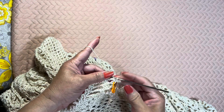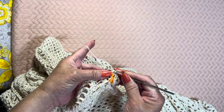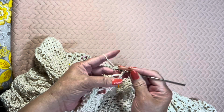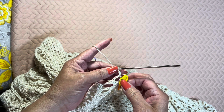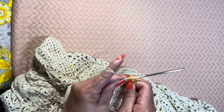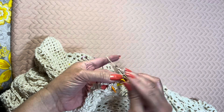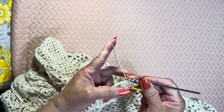As usual, we begin the round by making a slip stitch on the next stitch and on the next space, then chain 2 to count as the first double crochet of the shell and the beginning of the round. Then double crochet, chain 3, 2 double crochet on the same space of the shell.